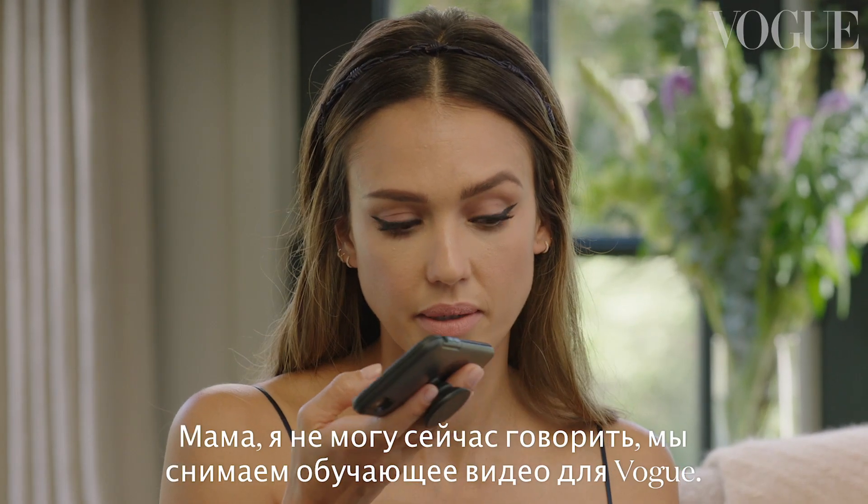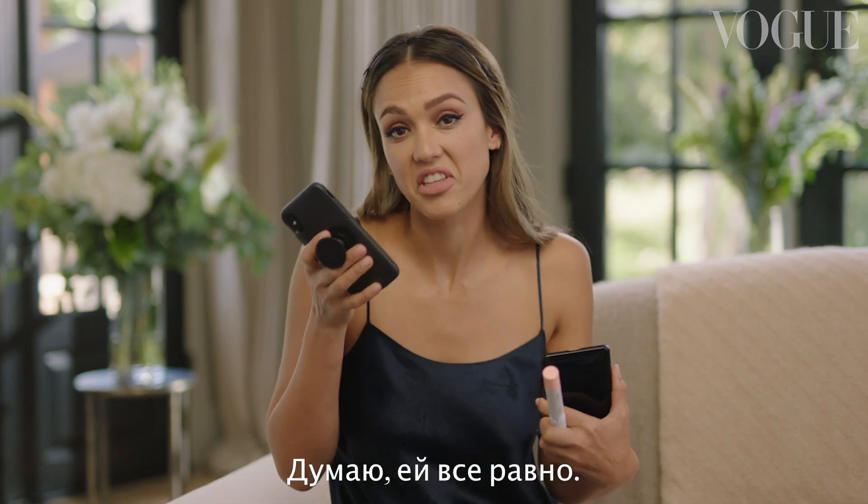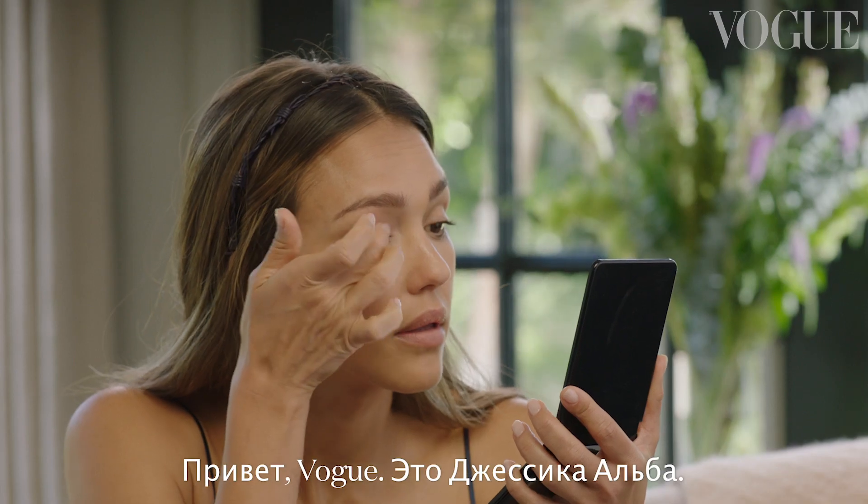Mom, I can't talk right now because I'm doing a tutorial for Vogue. Okay, let me call you back. I don't think she cares. Hi Vogue, this is Jessica Alba.